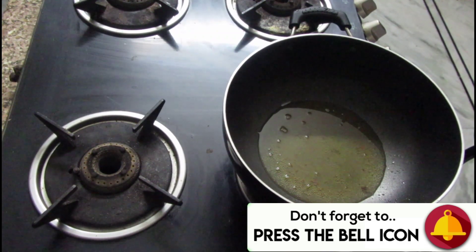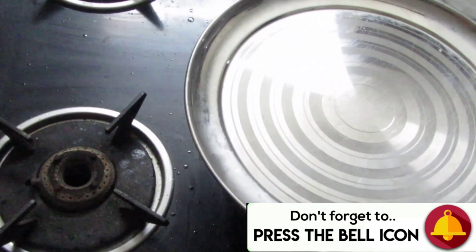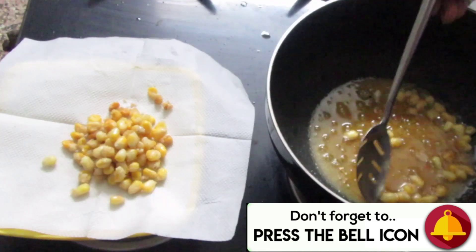So if you are a beginner, I would highly recommend that you cover your pan with a lid or a plate. That way, the corn won't fly out, and whatever pops up will bounce back into the pan.